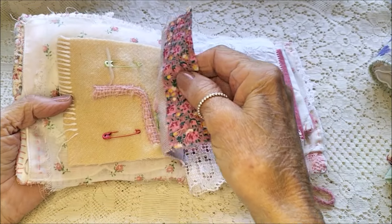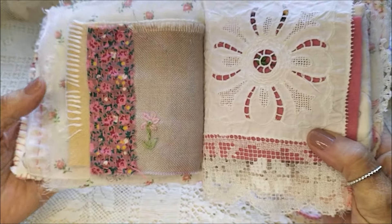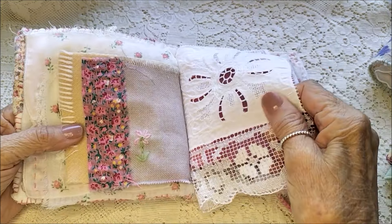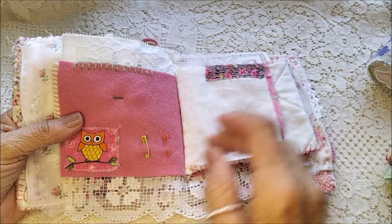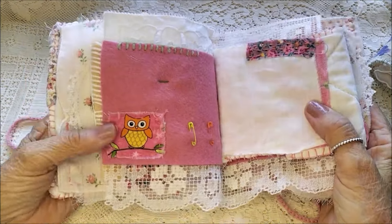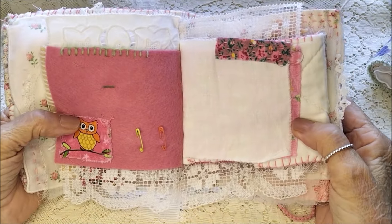This one I've edged with more of that fabric and I've stitched a little daisy flower there in wool. There's pretty lace here and some felt here for your pins and needles. I featured an owl button here on the front and I've also featured some owls throughout this little book — I did say it was a bit quirky.